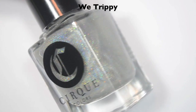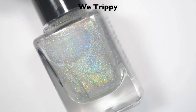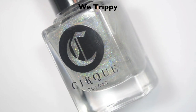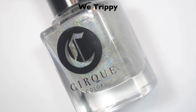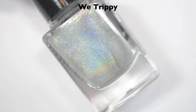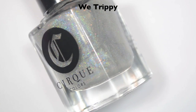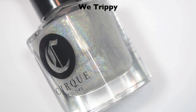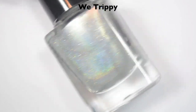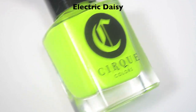The first polish is a holographic top coat called We Trippy. It's a normal holographic top coat, but it does have a little bit of holographic micro glitter — slightly chunkier particles running throughout it. This does not get opaque on its own; I did three coats and it wasn't there. I do have pictures of this over all of the other five polishes in the collection. This holographic top coat is meant to go over much lighter colors, like the lighter colors in this collection, so it's not super holographic. If it were, it would turn all of the lighter colors it goes over gray. So it's not going to look like much in the pictures because it is a little bit more subtle — it's meant to not distort the color of the light polishes it goes over.